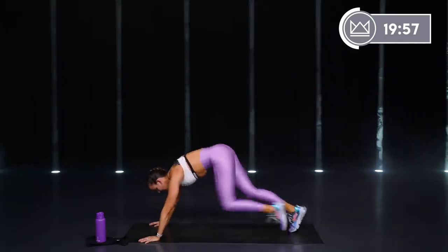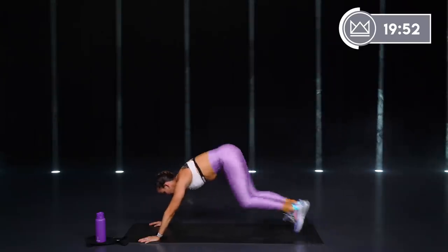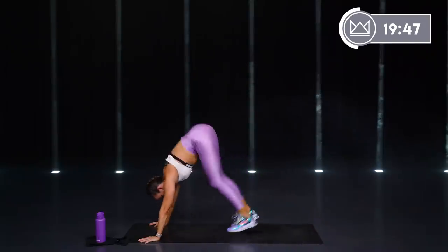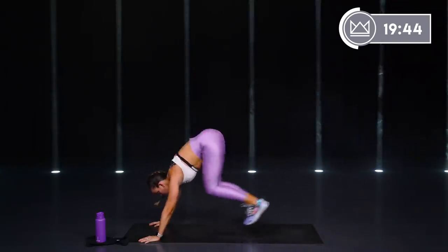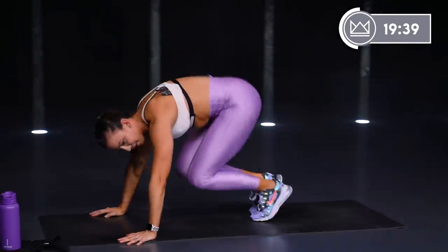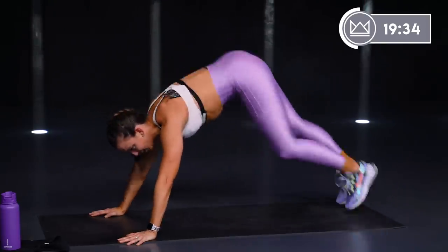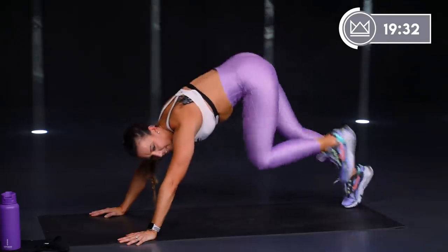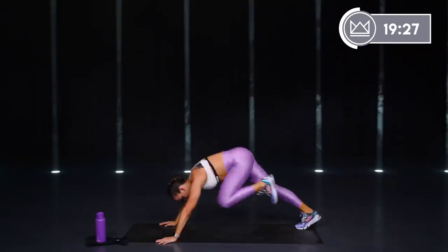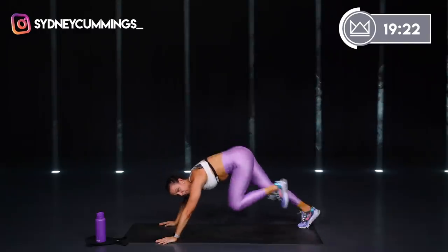Let's go — 6, 5, 4, 3, 2, 1, hop in, hop out, keep that rocking. Keep breathing. Hips stay down while you're mountain climbing — do not pop up and put all your weight on your legs. Keep it moving back.